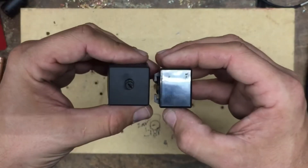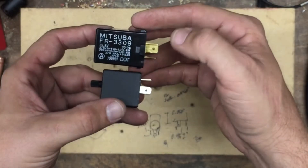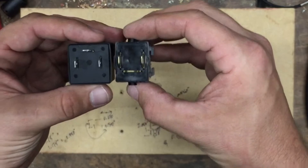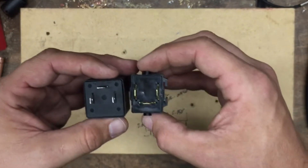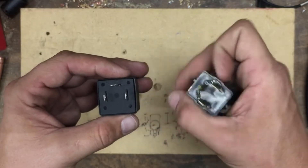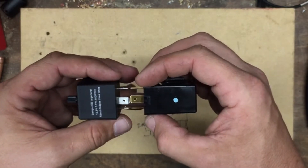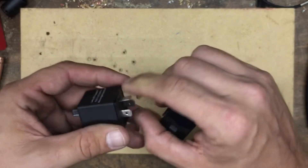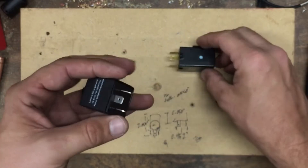I'll show you right off the bat — you can see they are significantly different in size. So I started looking at what could be done, and I started looking at the pins. Everything's the same; the pins fit, the spacing and whatnot is the same.